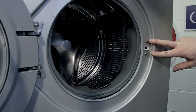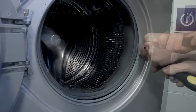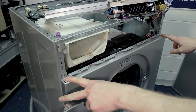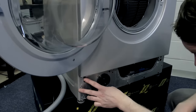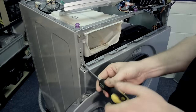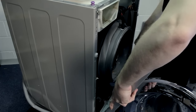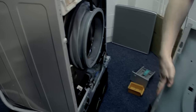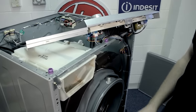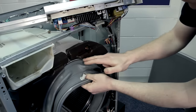Then unscrew these two Phillips head screws for the door lock. I also need to remove two Phillips screws at the top and three Phillips head screws at the bottom, and the panel comes away. Once you have your front panel off, simply remove the hose that connects to the seal.